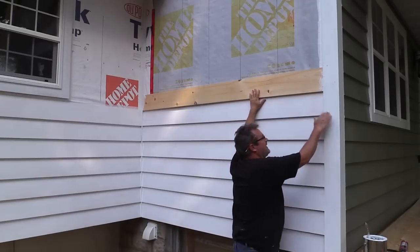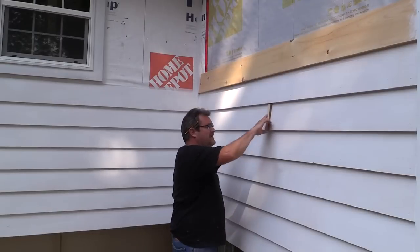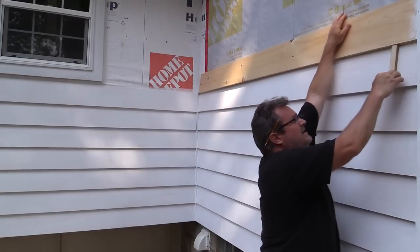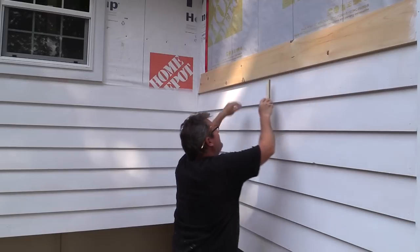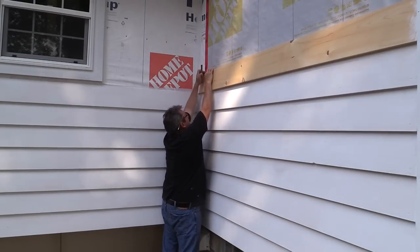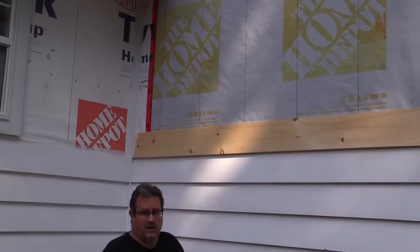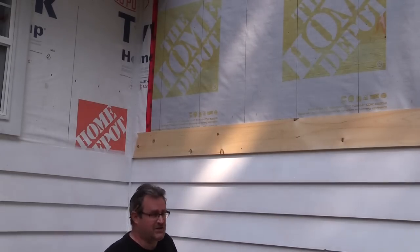I've got a stick that I've cut to the right exposure so I can quickly check to make sure it's down properly. I can see that this end has to come down — I'll check it here and over here. Before getting started I made lines on the wall showing where the studs are inside — I want to drive my nails right into the studs, not just into the sheathing.